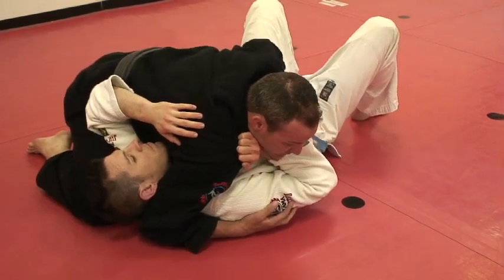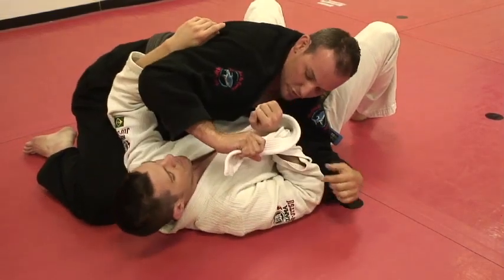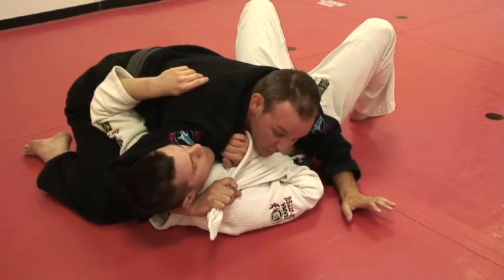I'm going to reach and open up his gi. I want to grab the tip and go over towards his wrist — the more I go towards his wrist, the more control I'm going to get. From underneath the head, I'll feed this hand to this hand for control.